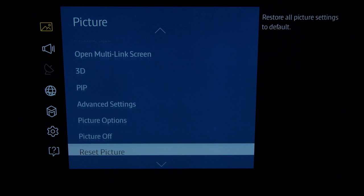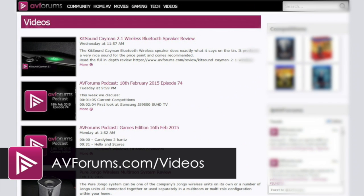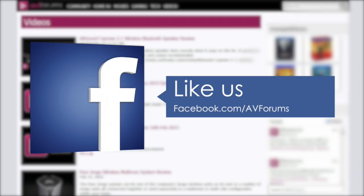And that's it — that completes the look at the review settings for the Samsung JU7000. Remember you can check out more reviews at avforums.com/reviews, and see more videos at avforums.com/videos. Why not follow us on Twitter, and you could also like our Facebook page. Thanks for watching.